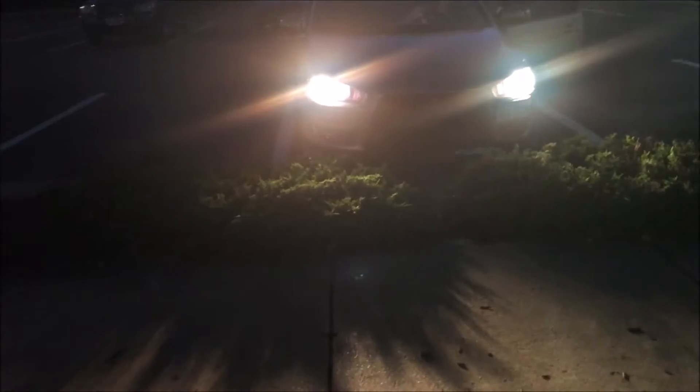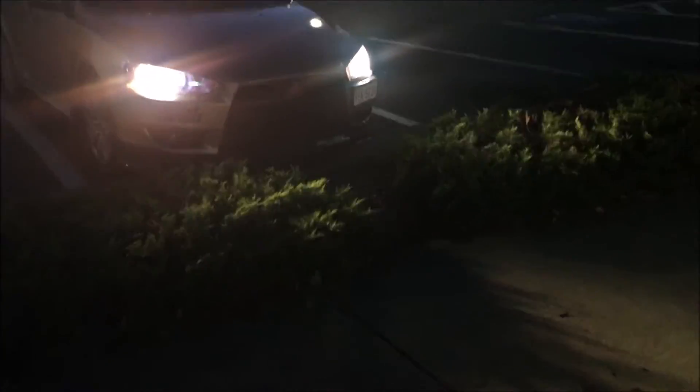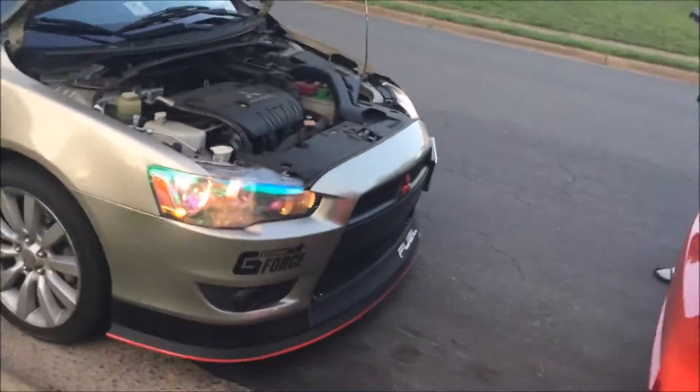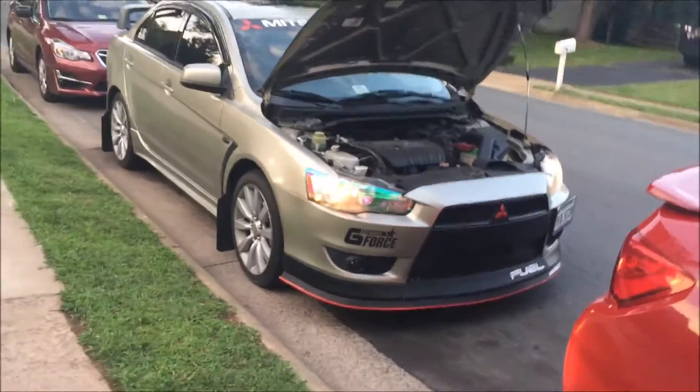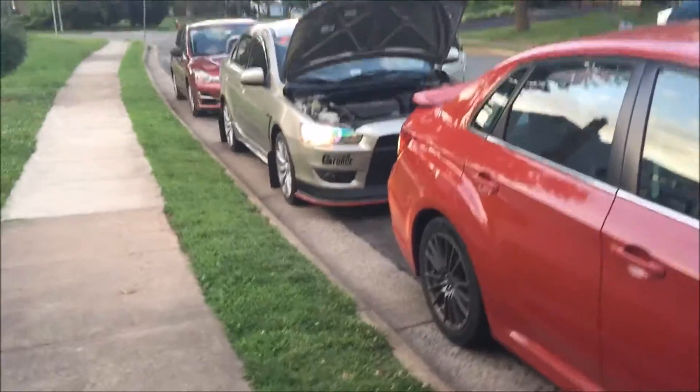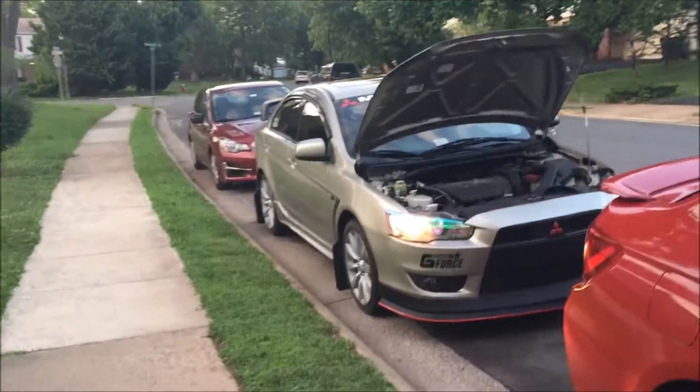If you guys are watching the video, that is how you install the Sylvania ZXE HID look-alike. I am definitely getting an HID kit for my Lancer. Yeah, see you guys next time on the next project. Thank you guys for watching, and as always have a good one.